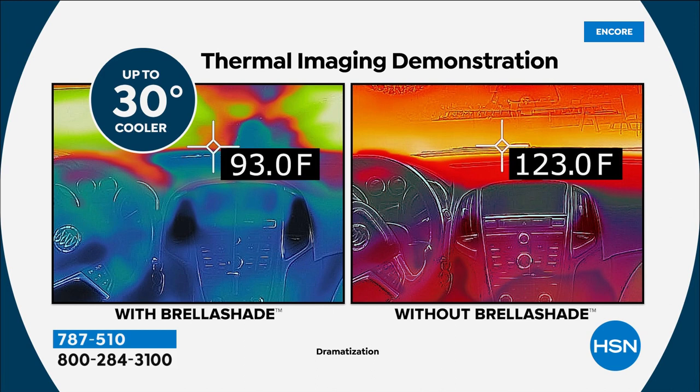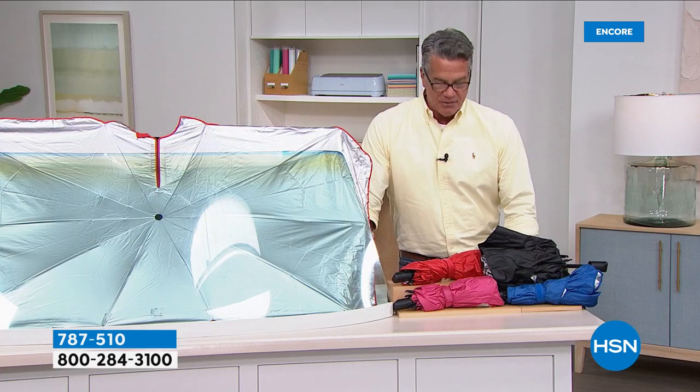Here's an actual thermal demonstration done on a pretty warm day. You can see the difference between the interior of the car on the left versus the right — 123 degrees versus 30 degrees cooler on the left. You can actually see that by the color tone, because blues are the cooler colors.